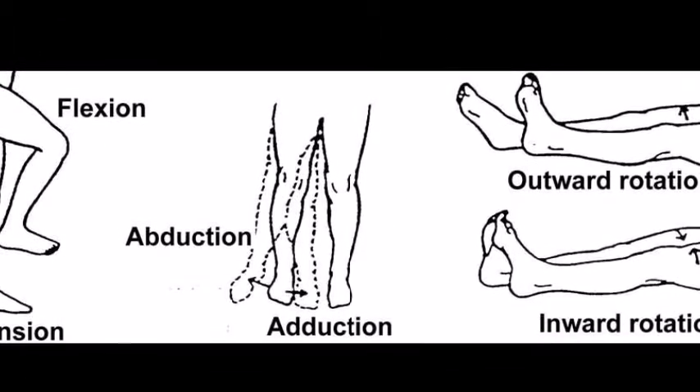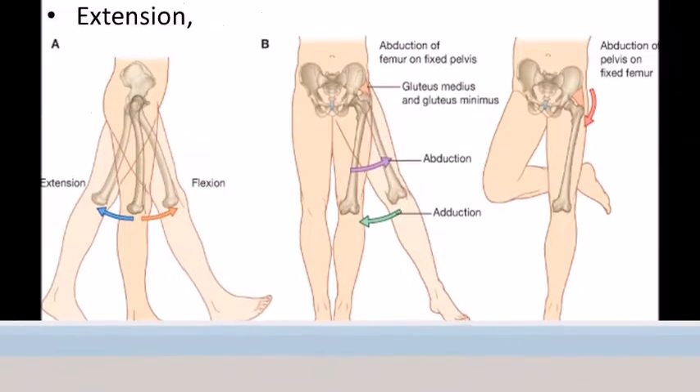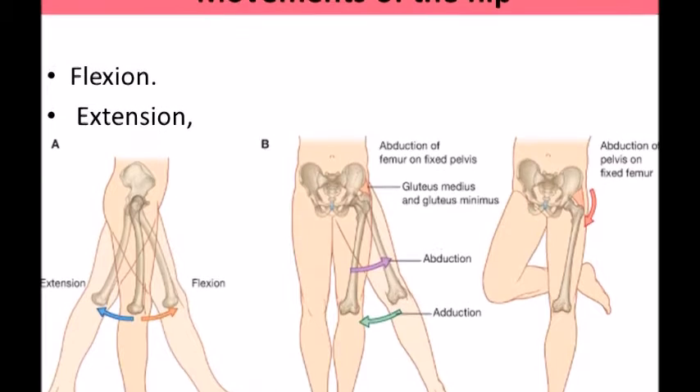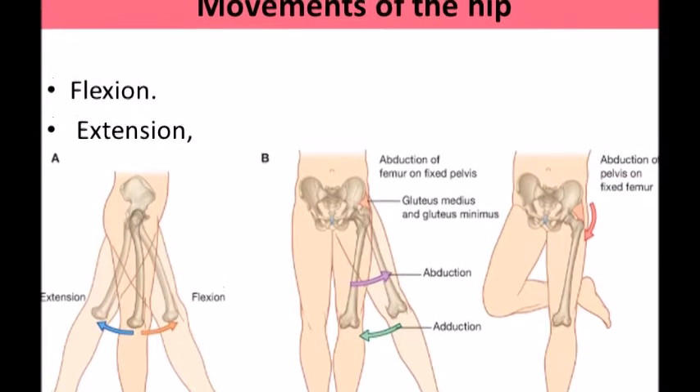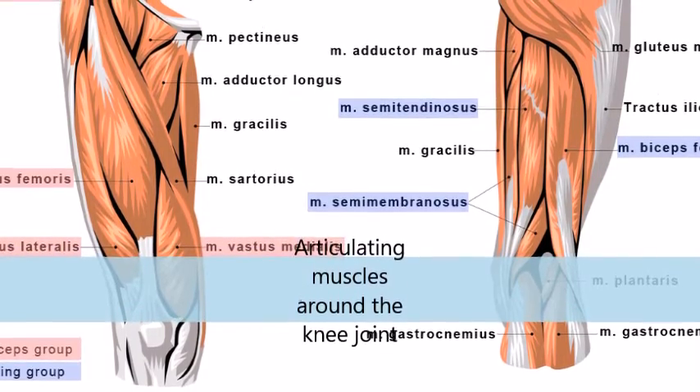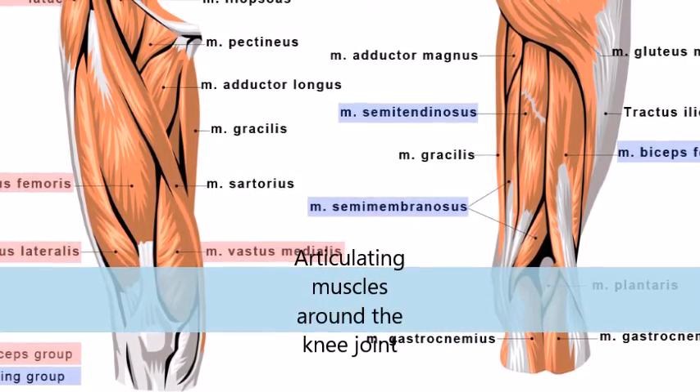The joint allows the femur to circumduct freely through a 360 degree circle. The femur may also rotate its axis about 90 degrees at the hip joint. The articulating muscles in the knee joint are the quadriceps, hamstrings and muscles of the calf.